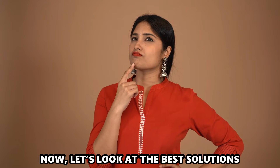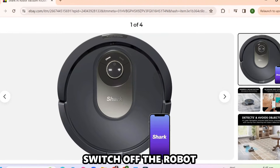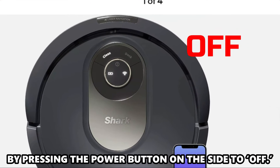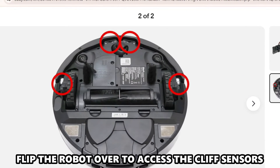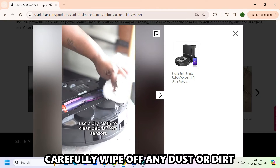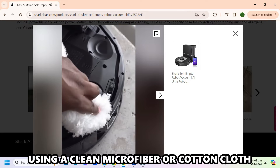Now let's look at the best solutions to fix the error. Clean the cliff sensors. Switch off the robot by pressing the power button on the side to off. Flip the robot over to access the cliff sensors. Carefully wipe off any dust or dirt from the cliff sensors using a clean microfiber or cotton cloth.